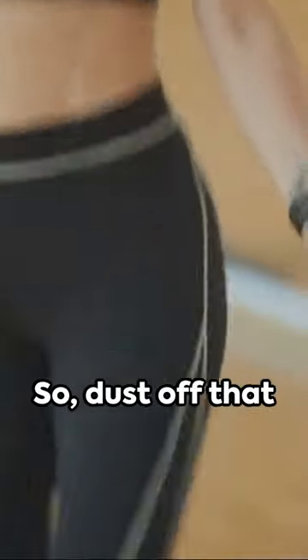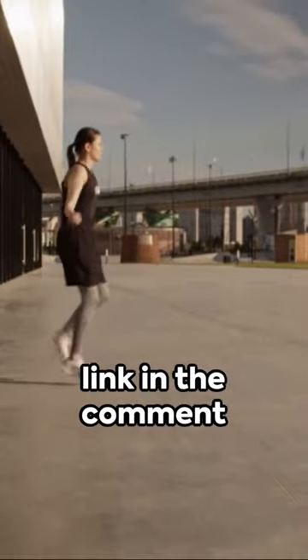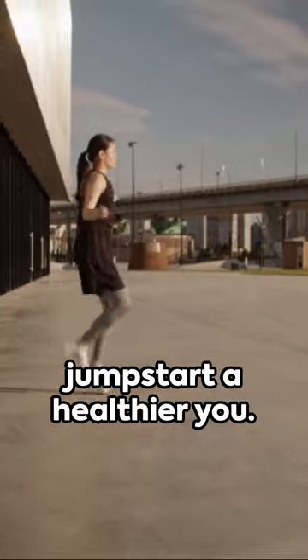So, dust off that jumping rope or order one from the link in the comment section, and let's jumpstart a healthier you.